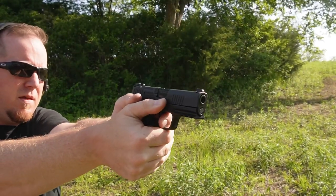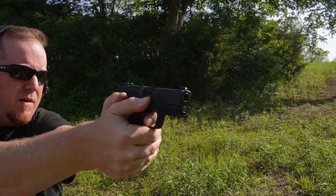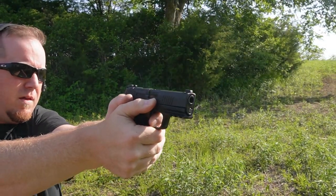If you're in the market, definitely check out the X Macro. If you want more of a range pistol or you like flared mag wells, they have the TacOps version, which could be a good deal for somebody like that. But for the price, this X Macro is definitely hard to beat. Leave your comments below — I'm curious to see what you guys think, whether this is better than the comp or not. Thank you guys for watching. Until next time, keep practicing and always be prepared.